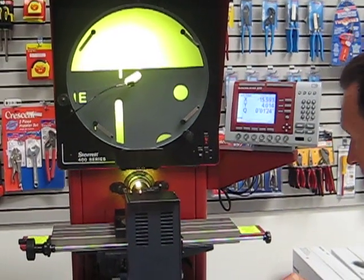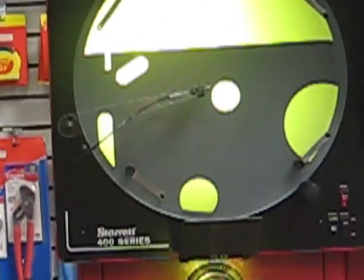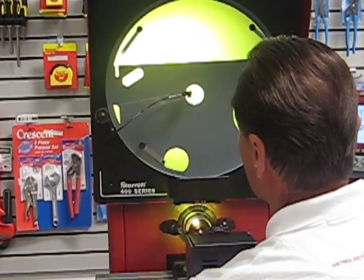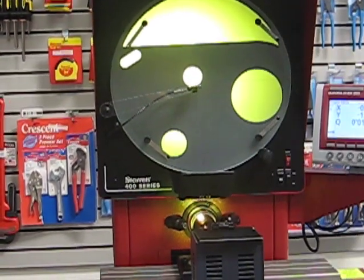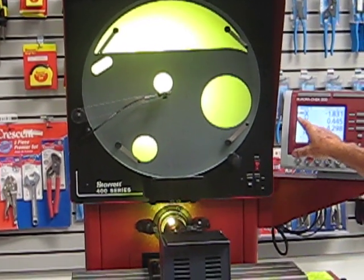If I want to measure a circle there, for instance, all I'd have to do would be to go over to the circle, tell it that I want to measure this, just press the circle button here. And then we just pass over a circle like that, so we've actually collected six points. When I press finish, there's the circle.